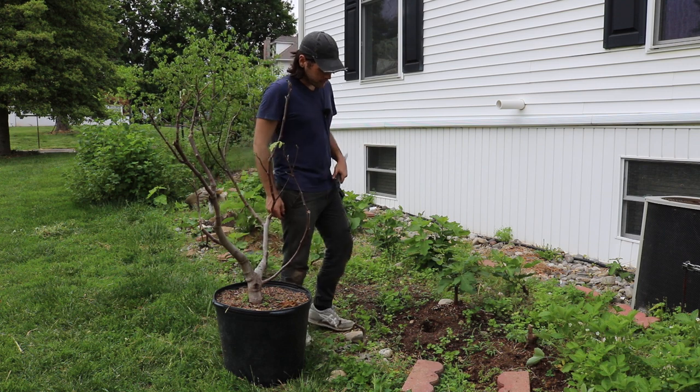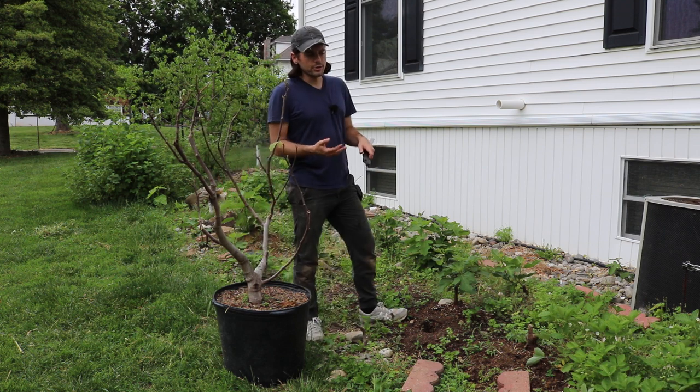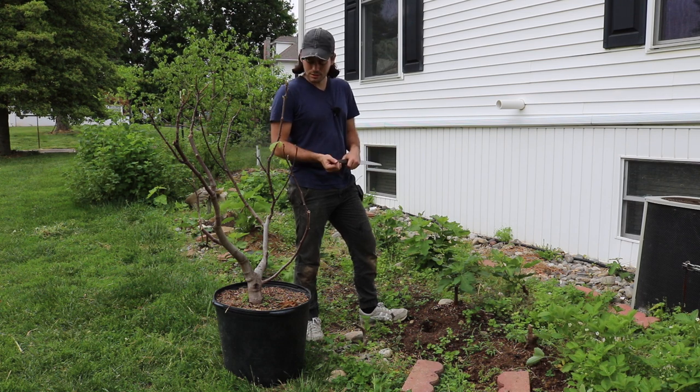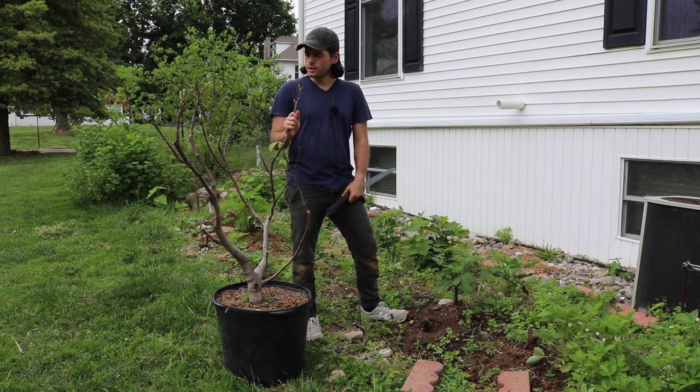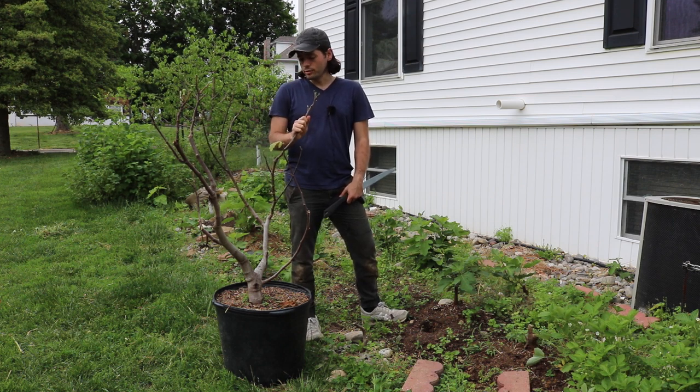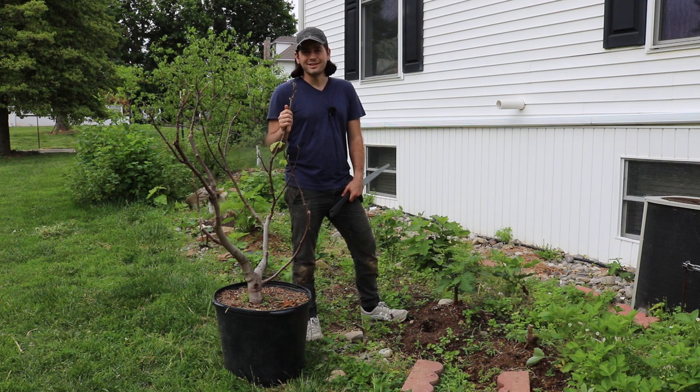Now, when you do this, that year you're not really going to get any fruit. You're going to end up most of the time getting very vigorous shoots that will not fruit — which is what we want. There is some drawback to doing this, because this particular tree has right now a number of fruits on it. It had a lot more on it — in fact, it was completely leafed out.